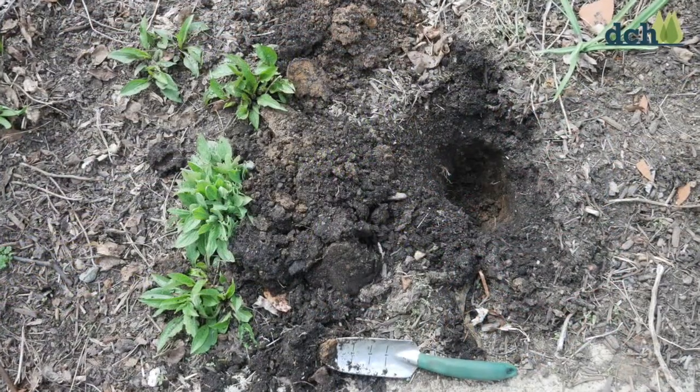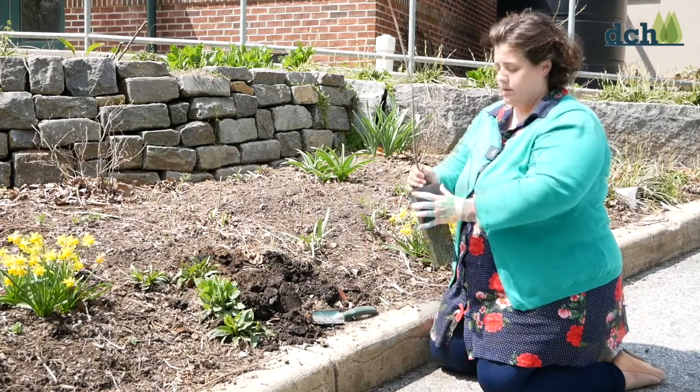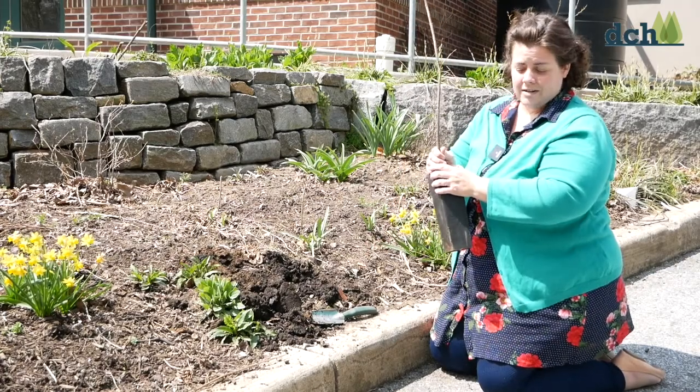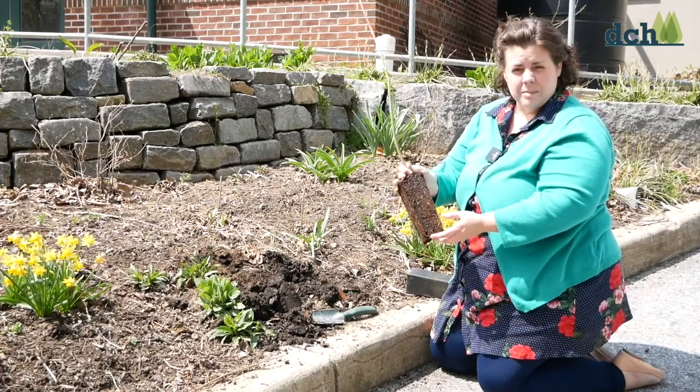So we're going to plant this in a hole that I've already dug to show you how to plant it. This is a nice long container that makes these roots in here very strong.